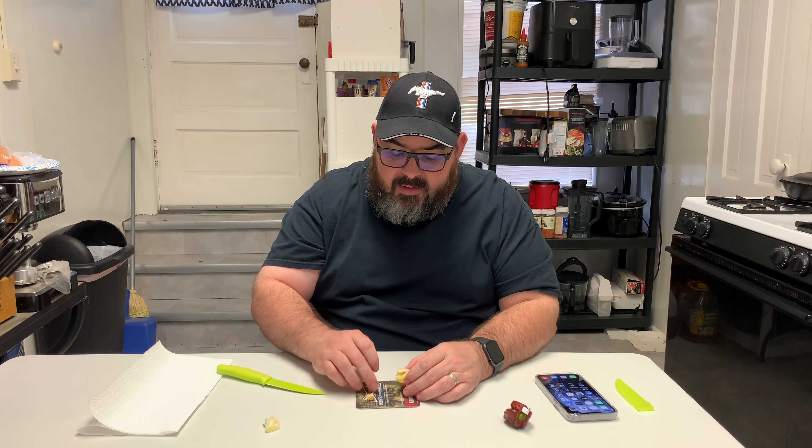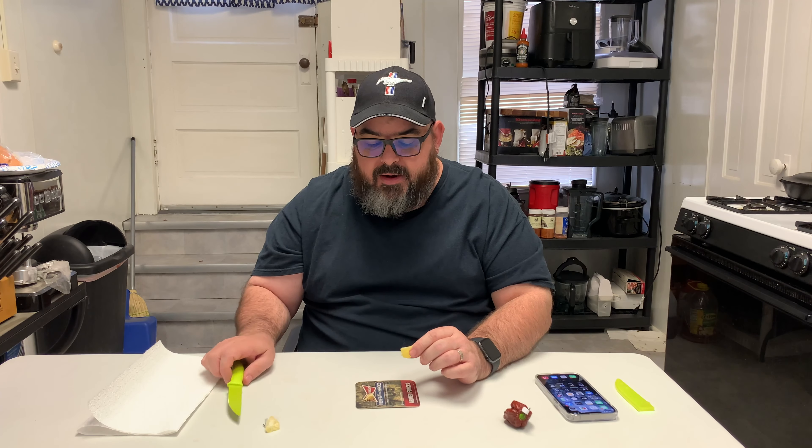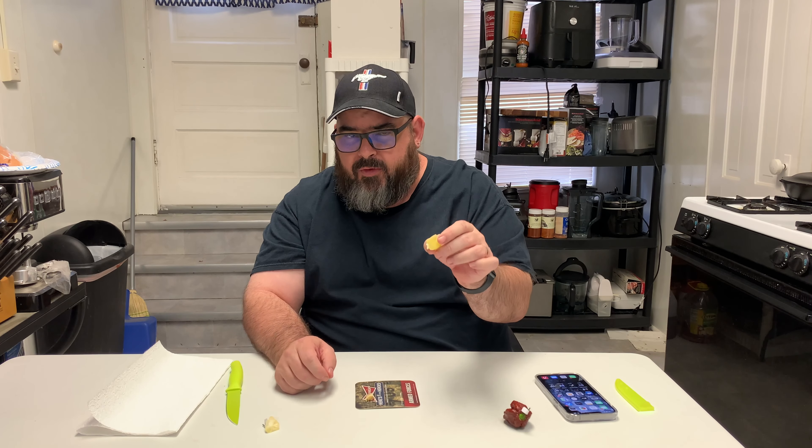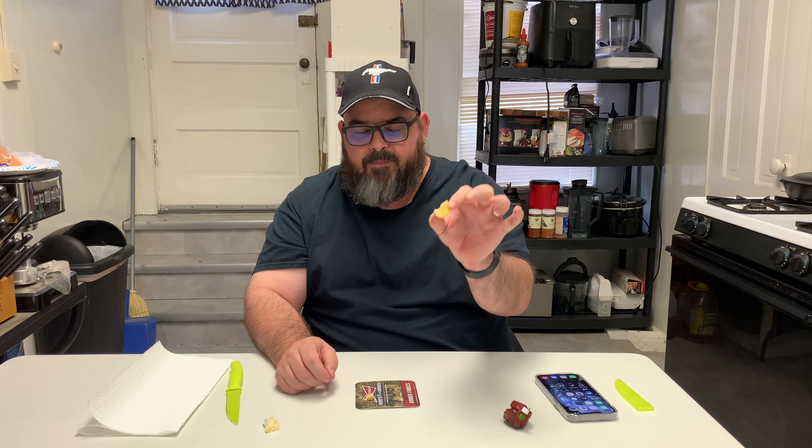Still fruity — got a little bit of floral, but I'm wondering if that is coming from the seeds in the placenta area. I'm wondering if that's where that floral taste is coming from — from the seeds in the placenta area.